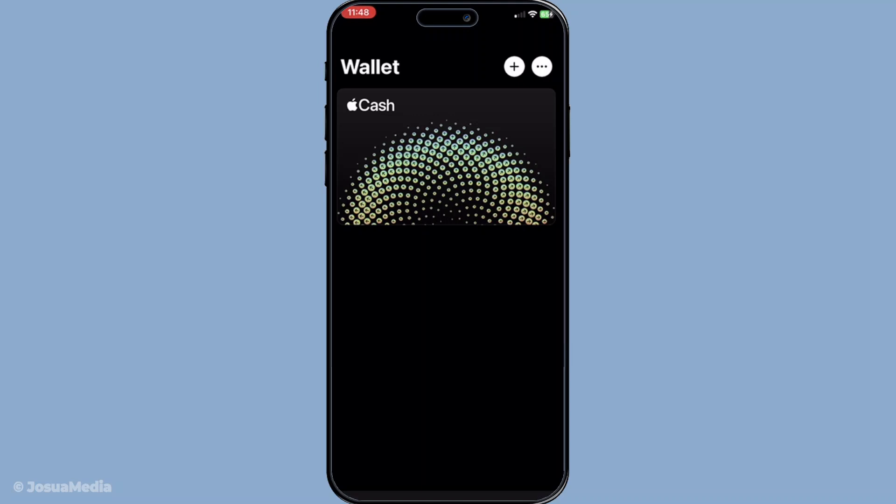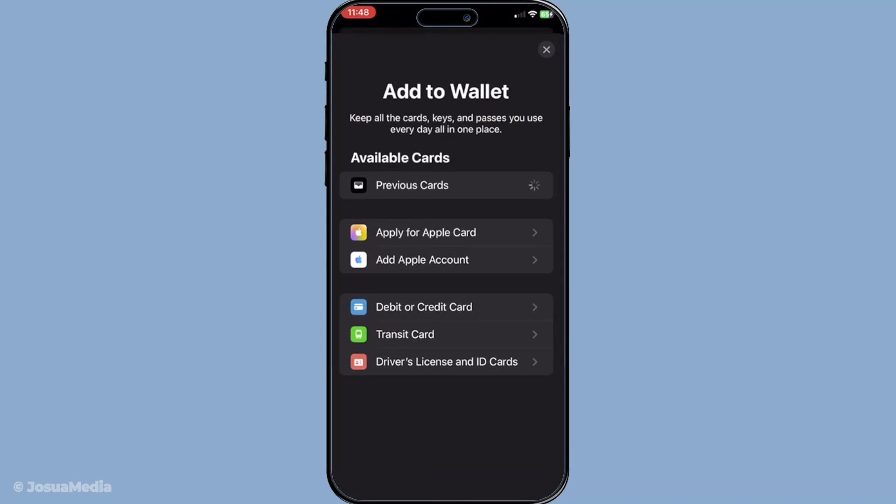Once you're ready, go ahead and tap on the plus button, which you'll find in the top right corner of the Wallet app. This is the gateway to adding any new card, whether it's a credit card, debit card, or for our purposes today, a loyalty card.